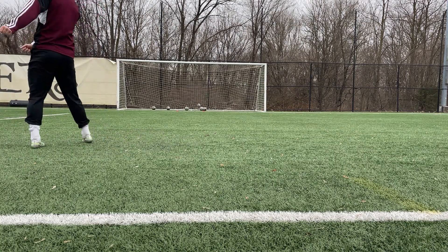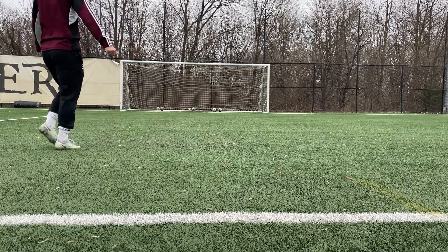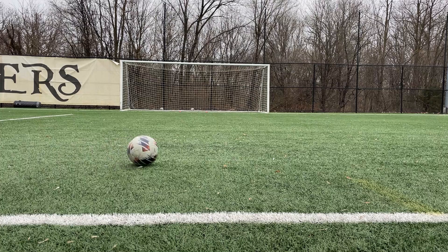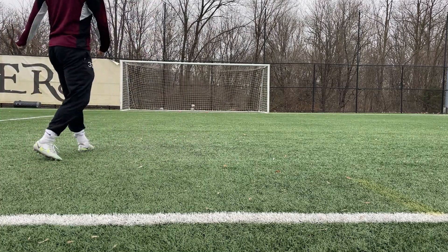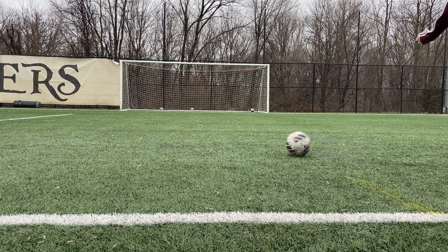Now that I've done some ball mastery drills, I need to prepare my legs and hips for all the shooting they're about to do. So I worked on my load-driven passing technique to prepare my body for striking balls with more force. I hit 10 passes with each foot before moving on.